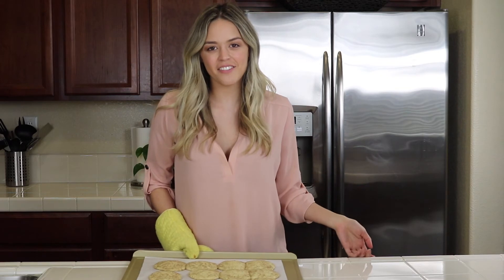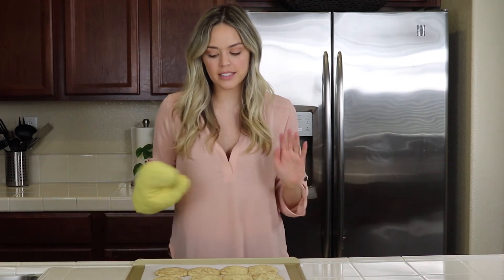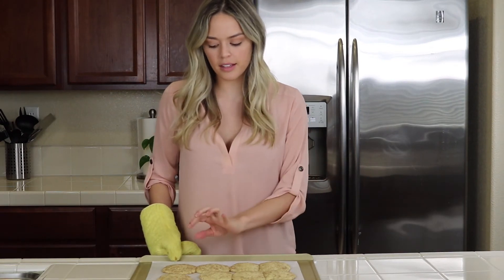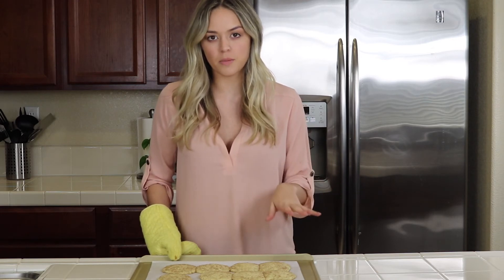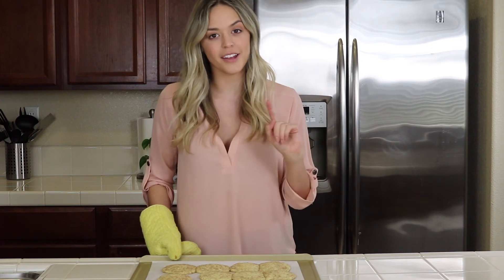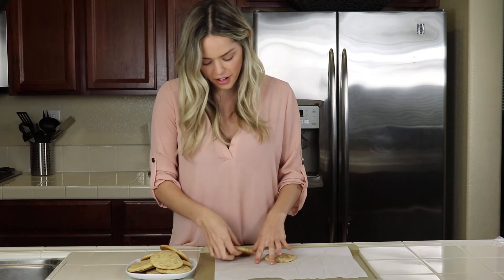These just came out of the oven — they were in there for eight to ten minutes and they look perfect. I'm going to set them aside to cool. They're still a little poofy in the center but that's okay because they'll continue to cook on the pan. You want to leave them on the pan for as long as possible so they get that crisp around the edges.